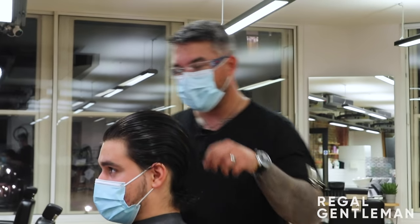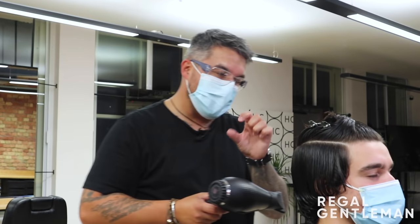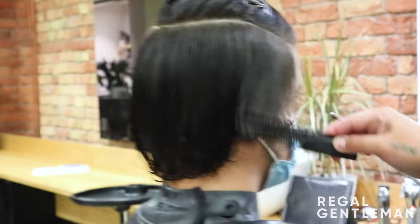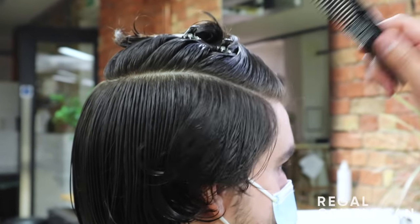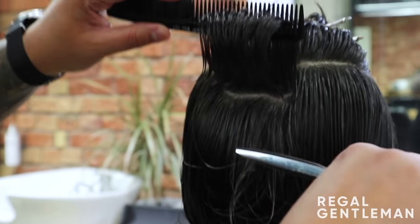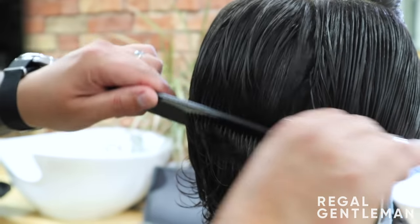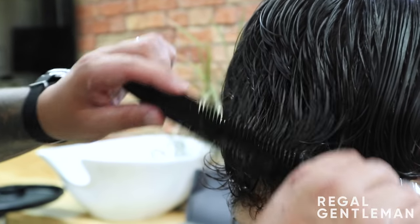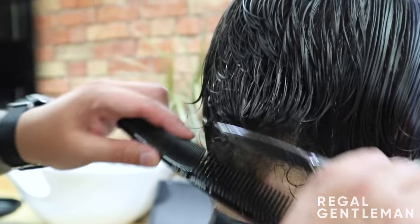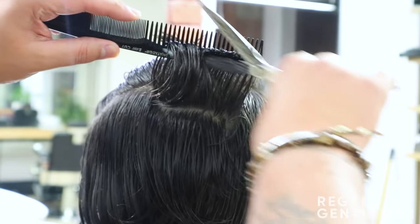So what we're going to do is start with a horseshoe section. I'm trying to dry this off a little bit — working with scissors, I don't want it soaking wet. Working through your fingers is alright when it's really wet, but when you're working with scissor over comb a tiny bit dry is really nice. I want to take off the back and sides about that much, but still maintain a fair bit of length through here.